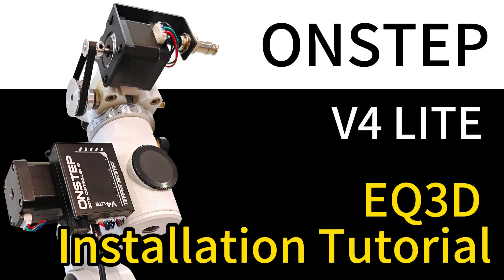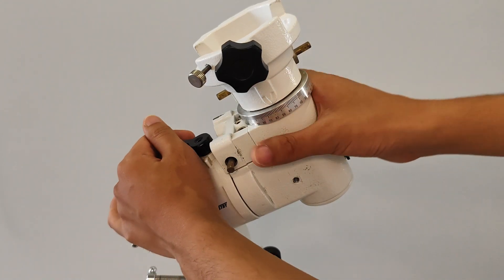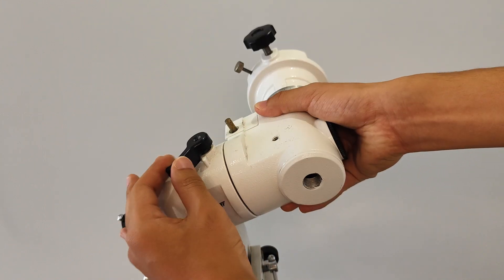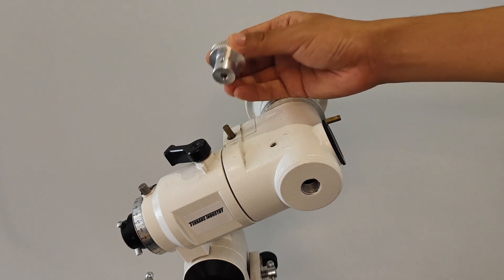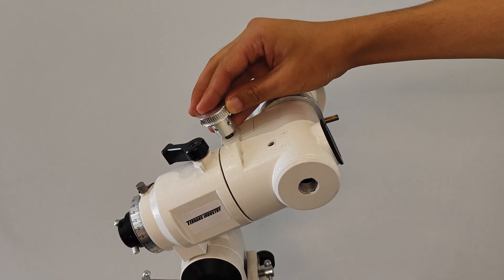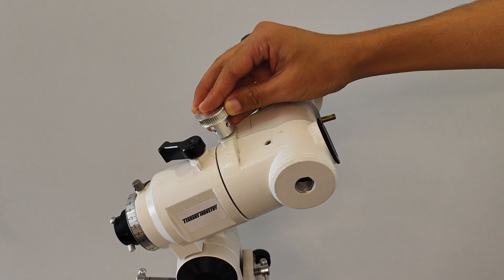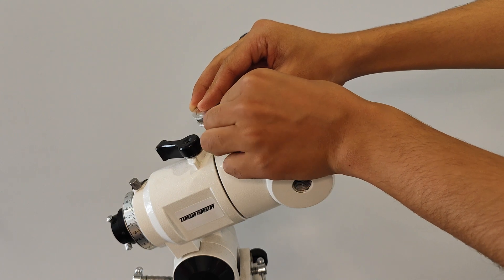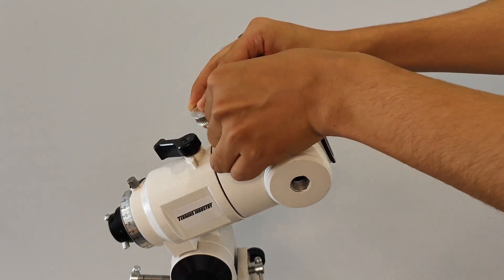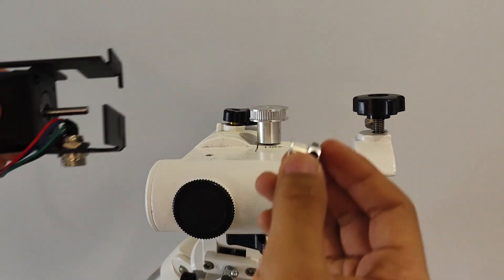This video will demonstrate how to install the EQ3D version of OnStep v4 light. For ease of installation, the equatorial can be placed flat first. Install the right ascension motor and insert the 48-tooth high-step synchronous wheel onto the rotating shaft of the equatorial. Leave a gap of about 2 millimeters between the synchronous wheel and the equatorial, and tighten the fixing screw of the wheel with an Allen wrench.